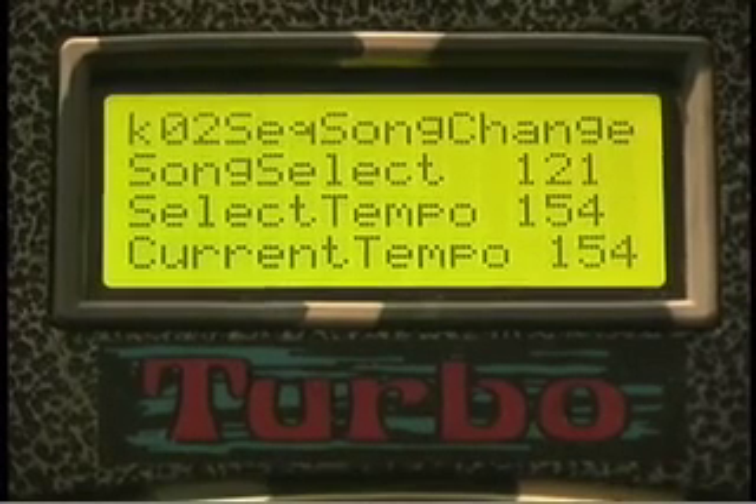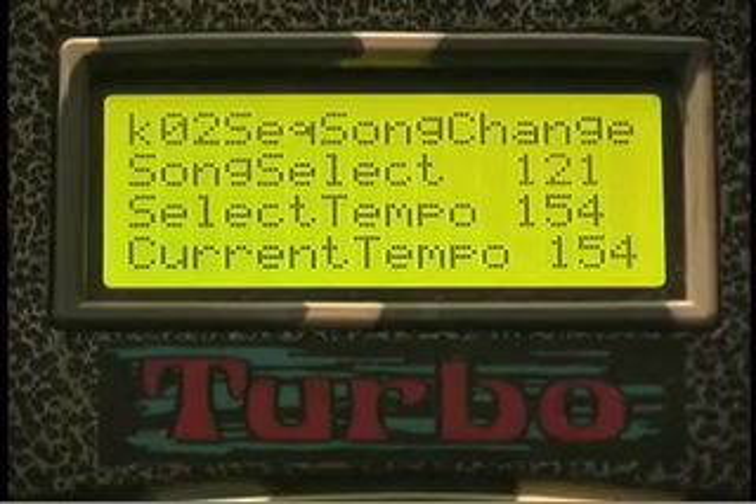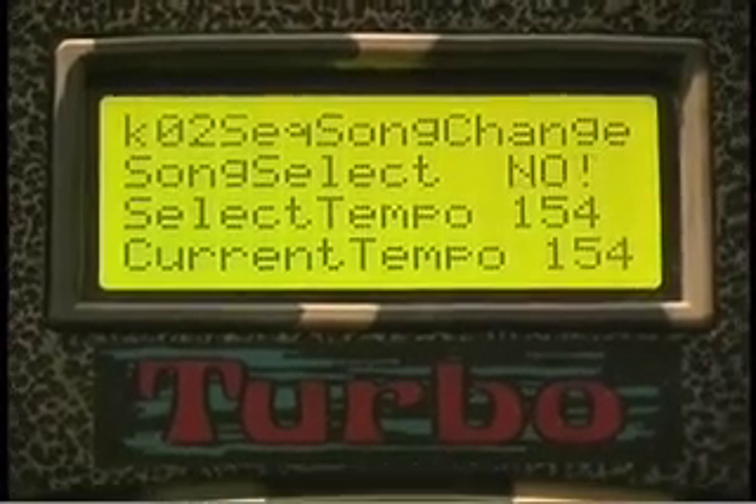On some devices, you can call up a song, and this is where you can set up your song select messages.